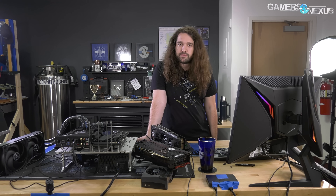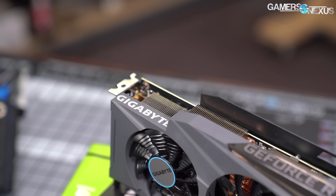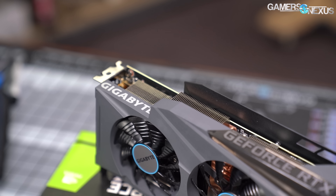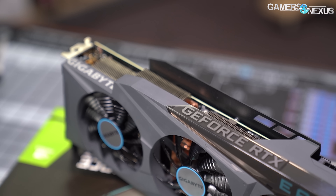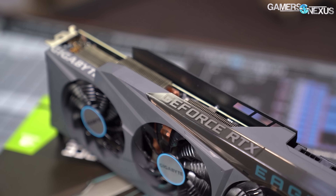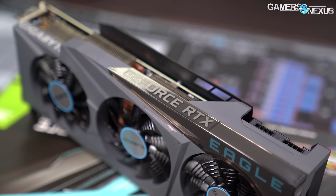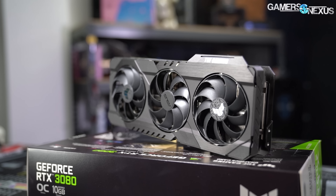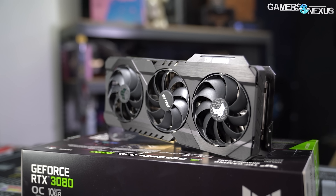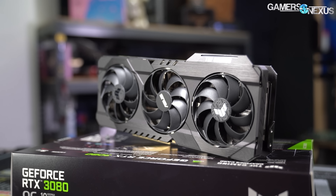The memory on our Gigabyte card appears to be pretty good. I still need to check if any of these are pre-overclocked on the memory side — we didn't check that tonight, since this isn't a review. But the Gigabyte card allowed for a 900 MHz memory offset, which was better than all the others so far — unless it had a lower baseline, which I need to verify. The Asus TUF card had a 600 MHz memory offset and 90 MHz core offset.